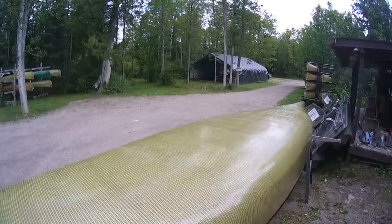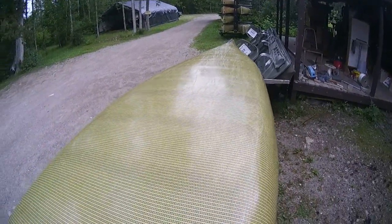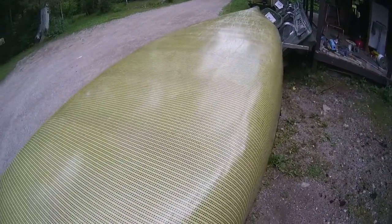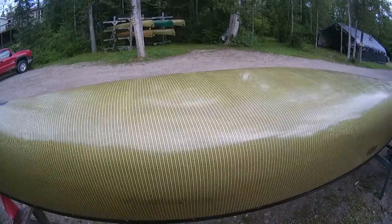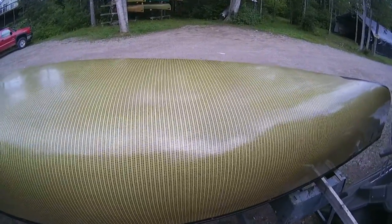You might someday have to put an epoxy recoat on there, but it's not the end of the world if you have to do that, as I've proven immensely over and over. So, very nice canoe — Saurus River Quetico 17. Read the rest of this blog post for pricing on this particular one. This is canoe G.